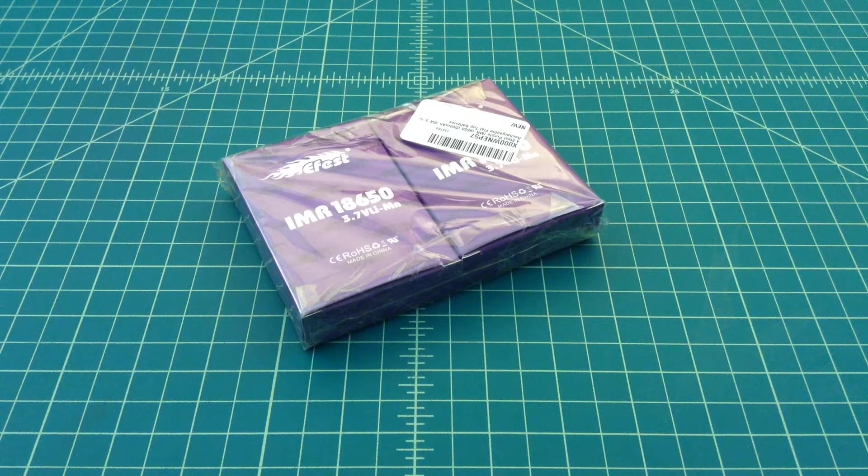I did a video a little bit earlier and you can scroll down and see that if you want, or it'll be in my battery playlist. I was really impressed with the 3000 mAh batteries that I got, so I went ahead and picked these up and I wanted to do some capacity testing.